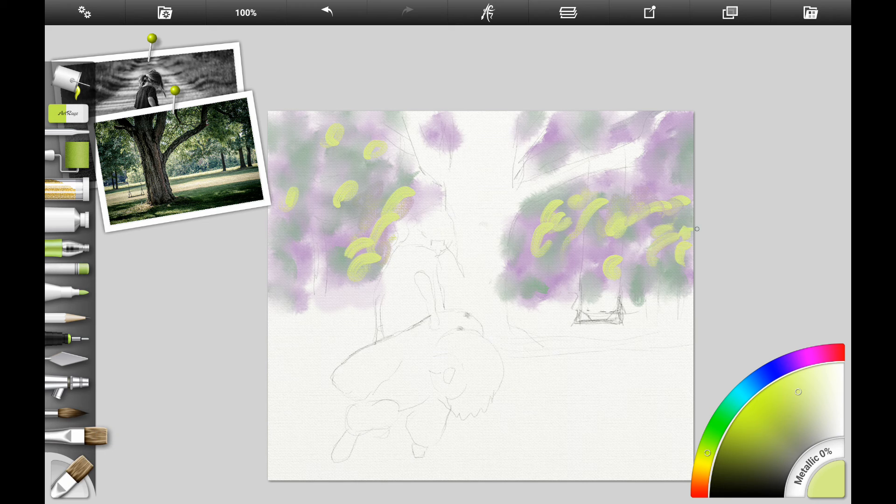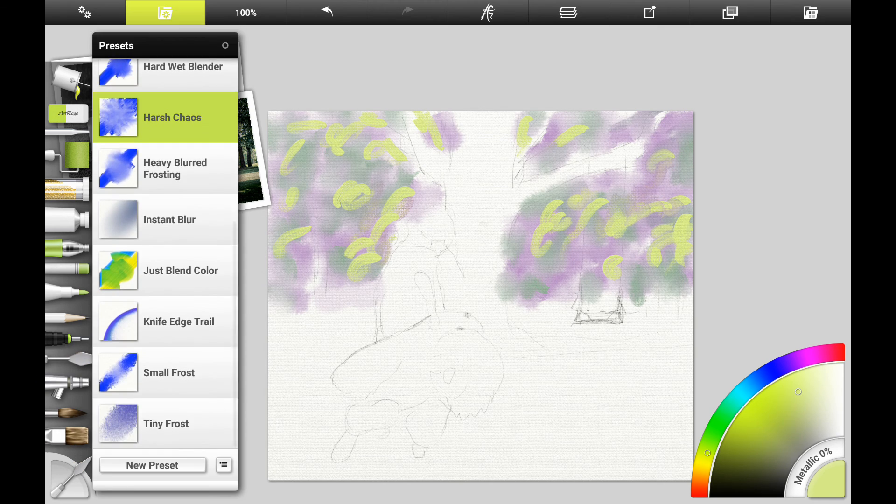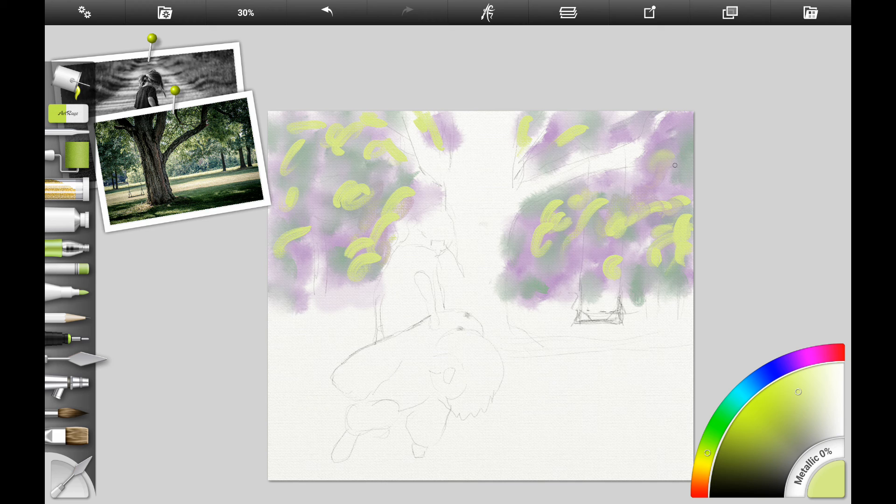I also like to use the dry clumps brush and the small frosting brush in the blending category — these will help give it kind of a leafy look without too much detail. Here I've added some light green, almost yellow color. If you're following along traditionally, phthalo yellow green would be this color, or kind of a spring green or light yellow-green.